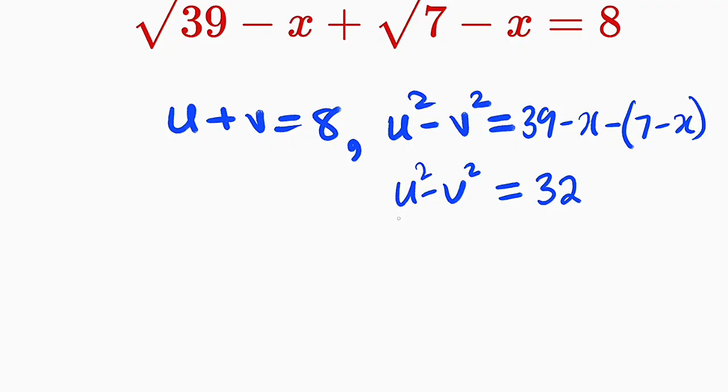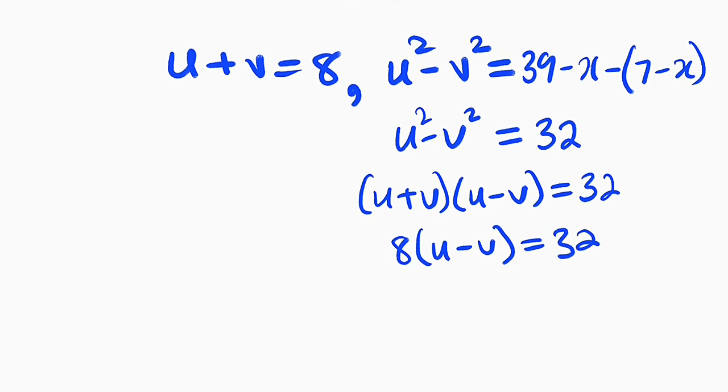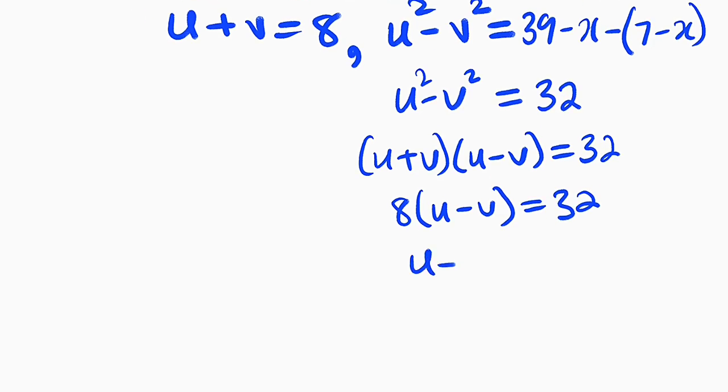You should know that u squared minus v squared is the difference of two squares, which is the same thing as u plus v multiplied by u minus v, and it's still equal to 32. But we have seen that u plus v is equal to 8, so this is 8 multiplied by u minus v equals 32. If you divide both sides by 8, you have u minus v equals 32 divided by 8, which is equal to 4.